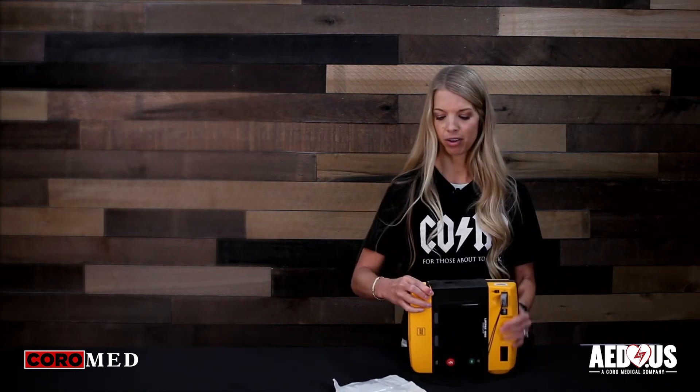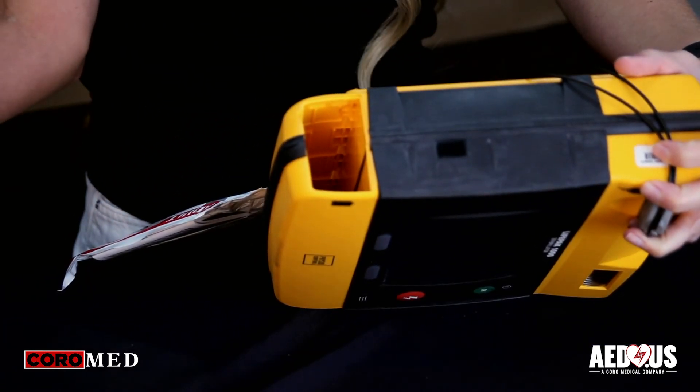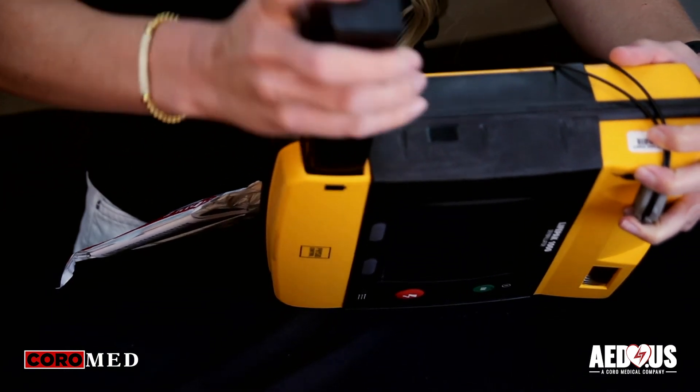To install or replace the battery, you remove the old battery, turn the unit on its side, lift the latch, release it, and the battery slides out. Then you take your new battery and push it in until you hear it click.